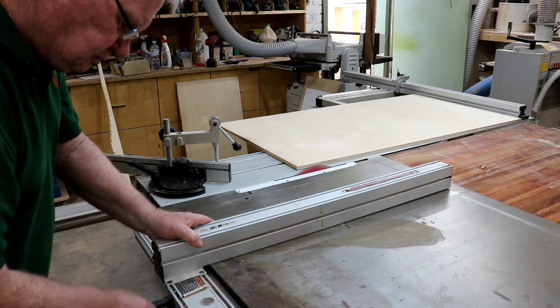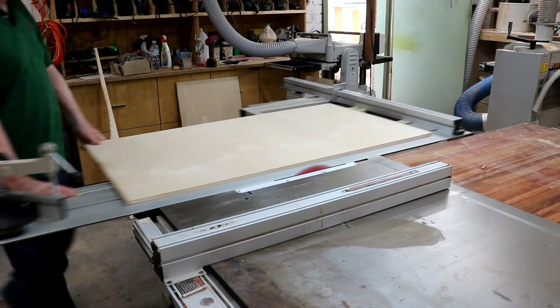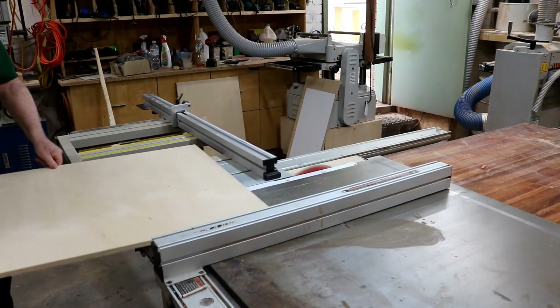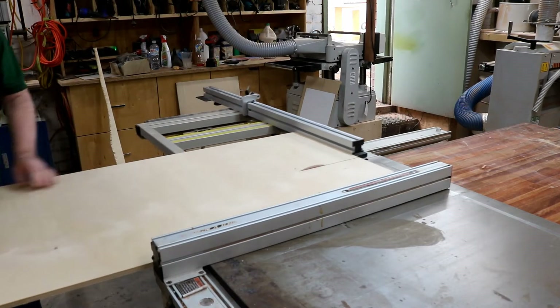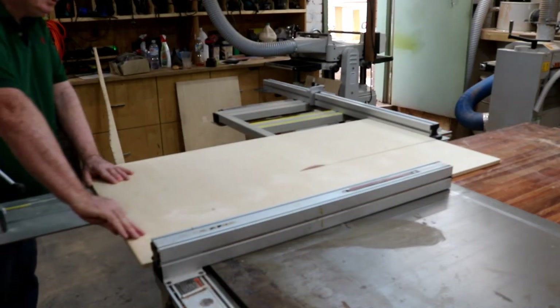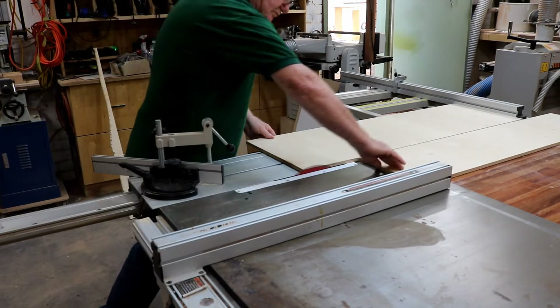And then over to the rip fence. The fence itself is just a standard fence — nothing fancy but it does the job quite well. It's the fence that came with the saw and it has a fine adjustment on it too.